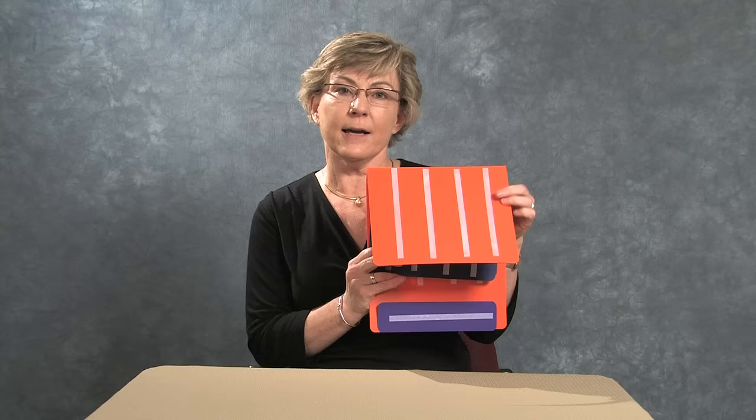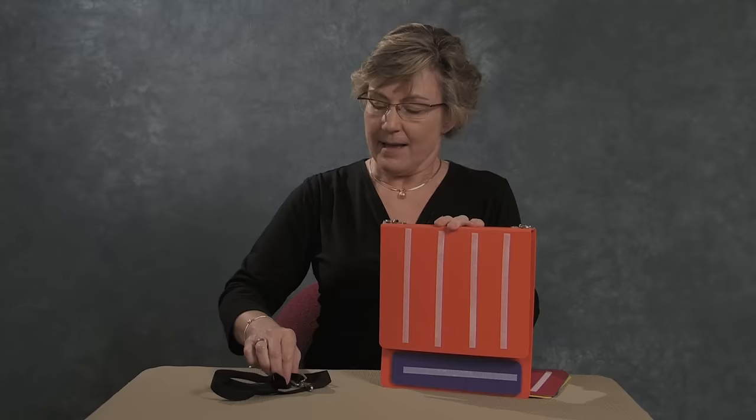The large PECS book comes with two insert pages and all the pre-cut velcro brand hook strips you'll need for putting your book together. We also include a large sentence strip in a contrasting color, and the sentence strip also has velcro so that it's removable and exchangeable.